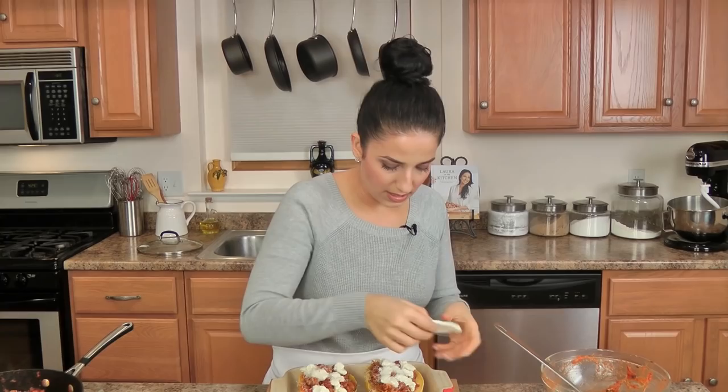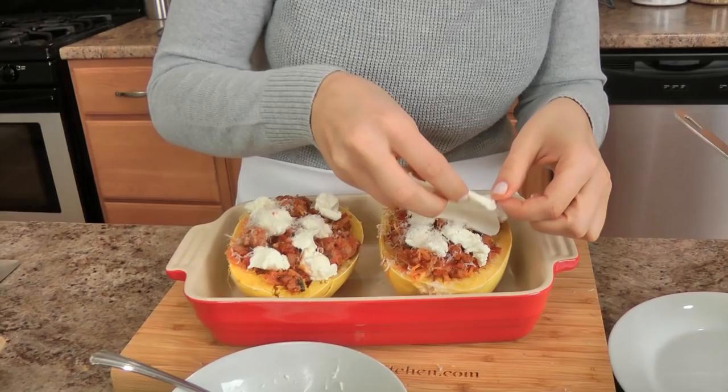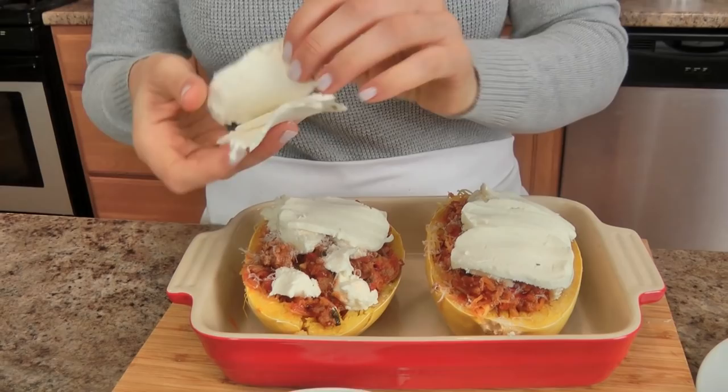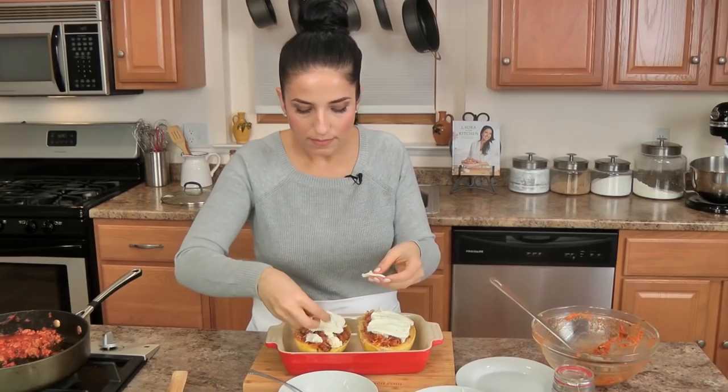You can shred the mozzarella or do what I'm doing and just lay slices over the top. These need to go into the oven that I've preheated to 425, for about 20 minutes. Keep an eye on it — you want it to be lovely and cheesy and gooey and wonderful. In she goes!